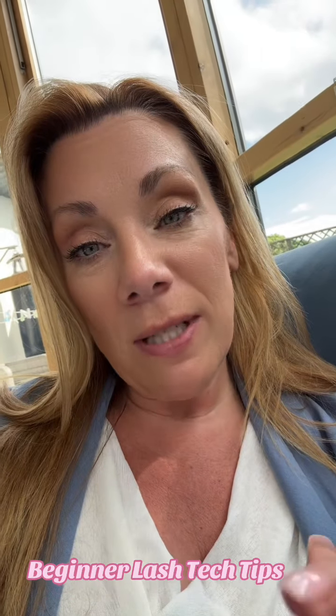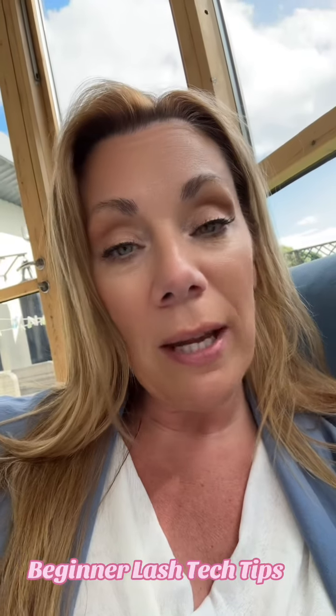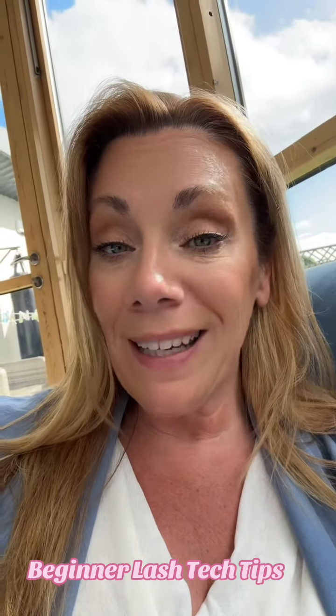So there are my top tips for starting out as a lash tech and building your lash business. If you want any more tips on how to build your lash business, reach out to me. I'm Sarah Naylor and I'm going to help you nail it in your beauty business.